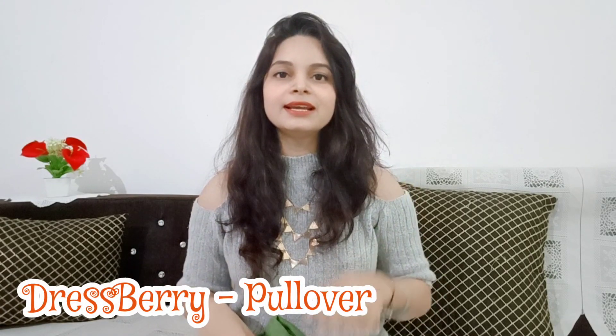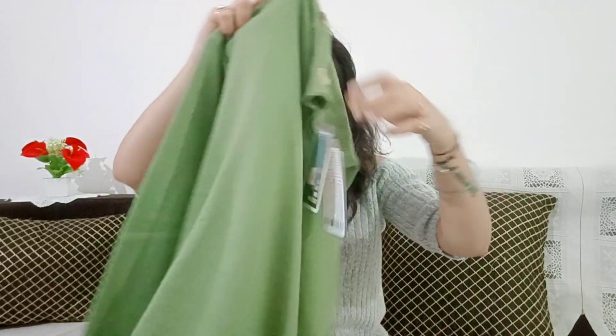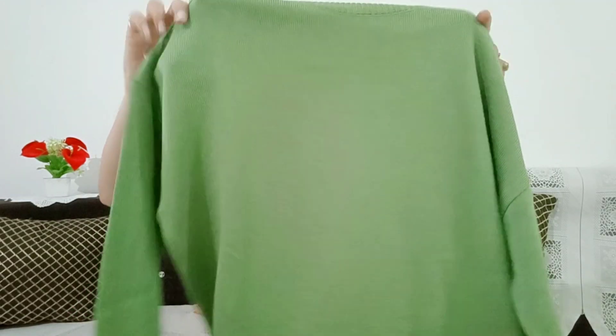As I have told you, I have different types of products like jackets, pullovers, and hoodies. So first I am going to show you a pullover. The first winter wear is a pullover which is personally my favorite. You can see how beautiful it is — this is an olive green color.